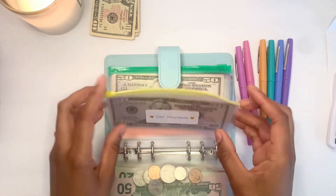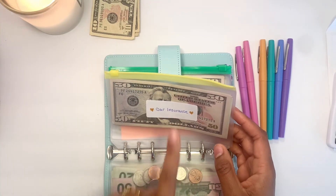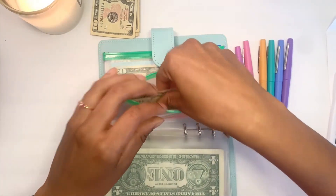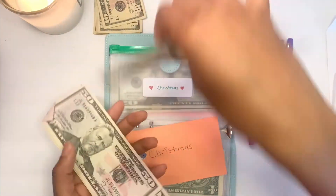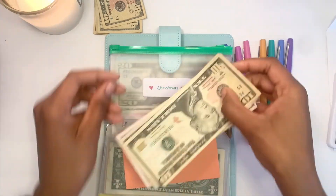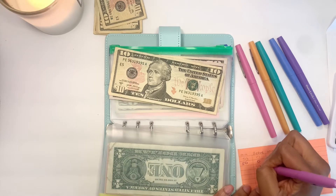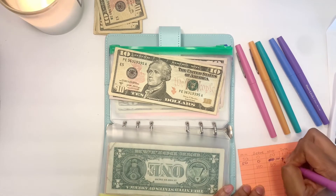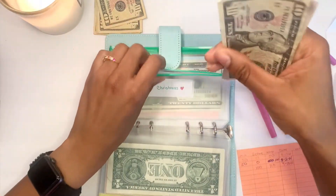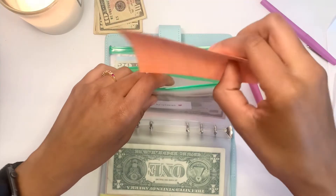Next is Car Insurance — I can't remember if I allotted for it, so I'm going to leave that one for now and come back if I have money left over. But next will be Christmas, and Christmas will be getting $10. So far for Christmas I have $110, which is great considering how late in the year I started saving for Christmas — pretty good for me.